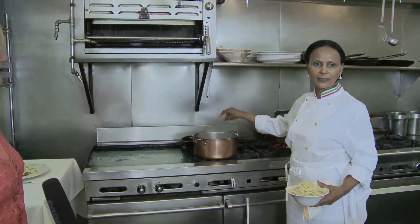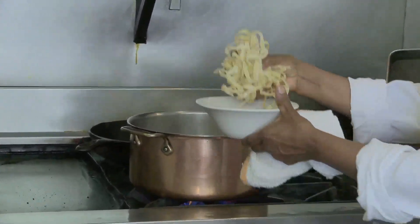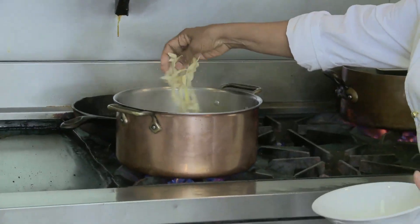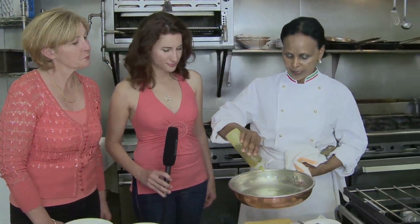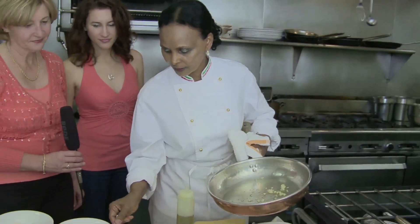Put salt in the water and then we put the pasta. It takes like two, three minutes. Now we're going to do extra virgin olive oil and a little bit of shallot.